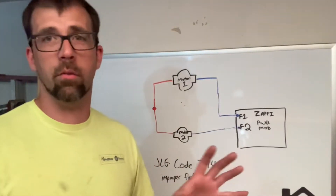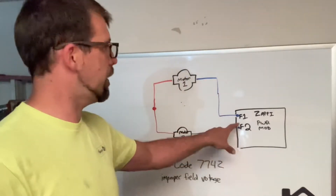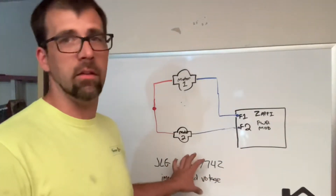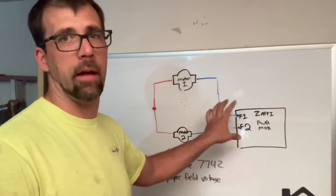I'm going to give you the quick recap here. That code 7742 is relating to the motors and the field windings of the motors. The power module, which is actually named Zappi — I don't come up with this stuff, that's what it's called. What's happening when it's setting this code is when you power on the machine and Zappi turns on, it sends out a test signal and wants to see it come back.